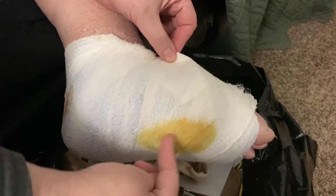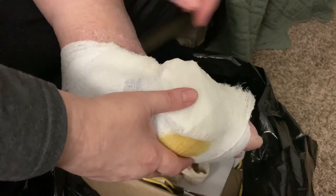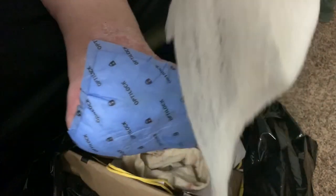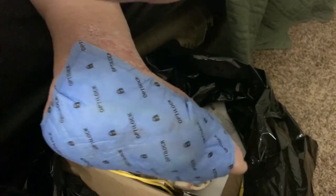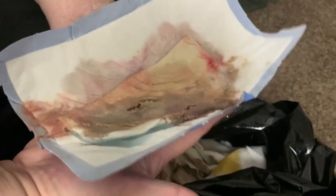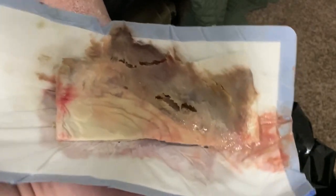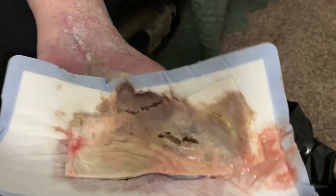You can see it leaked a little bit through the bandage. I'm back now — you can see all this gross stuff. That's the Iodolex breaking down; it pulls all the bad material out of the foot. It's kind of gross — some of you may be puking right now.